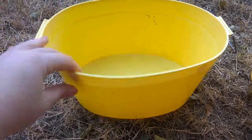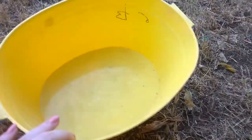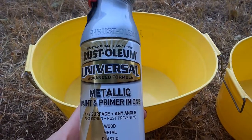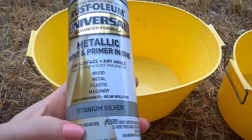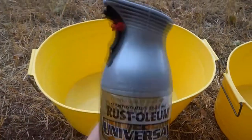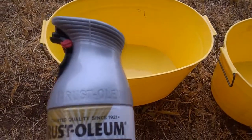So like I mentioned, I'm outside. These are the two buckets I got for $0.99 each at one of the thrift stores. They are both identical — a little rough around the edges, looks like they've been used. I will be spray painting them with this Rust-Oleum Universal Metallic Paint and Primer in Titanium Silver. I did check and it paints good on plastic and has indoor-outdoor durability. That's what the cap color looks like — a little silver.